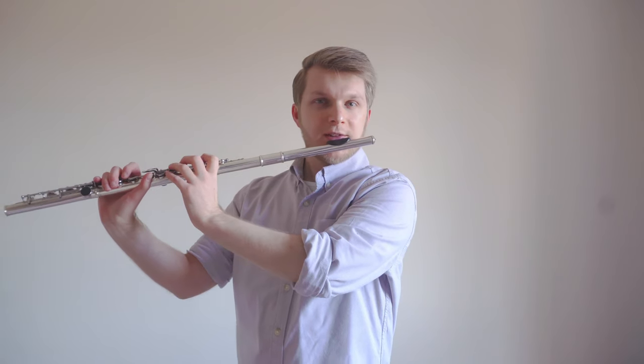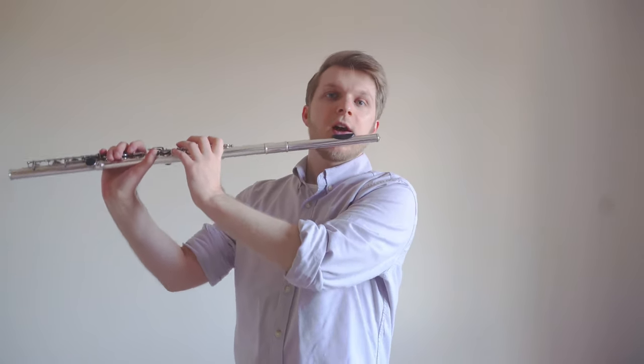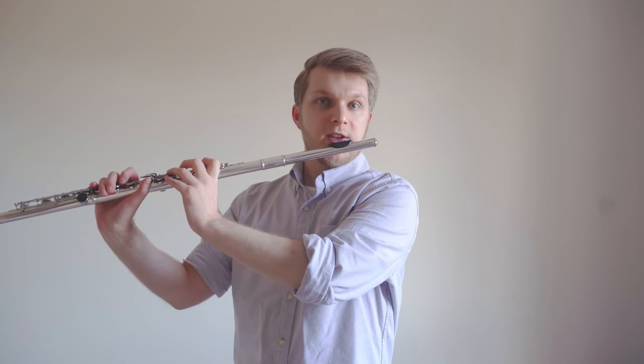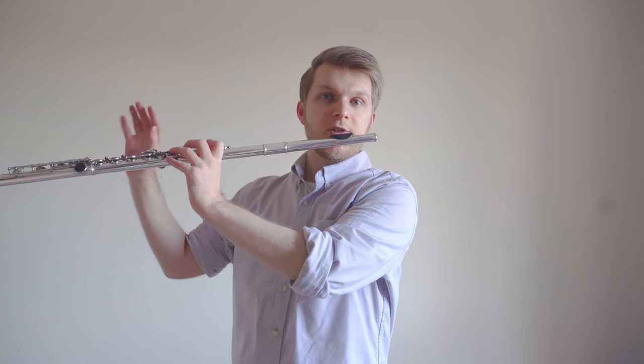Now that we've managed to get the left hand into position, it's time to get the right hand into position. But don't take the right hand away yet — you'll drop the flute. So we need to grasp the keys very gently with our left hand, maintaining the pushing towards us, and then the right hand is free to do what it likes.